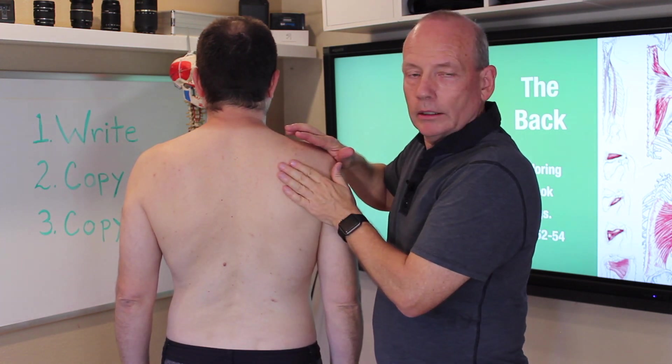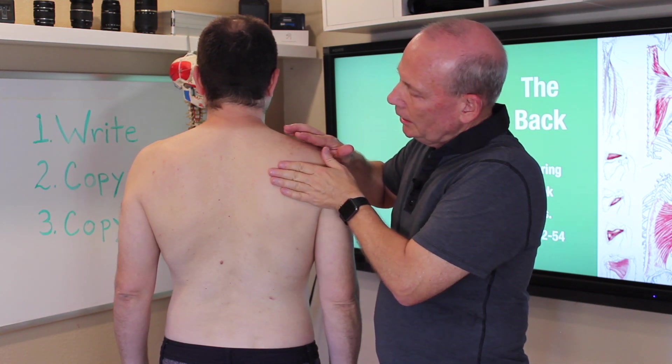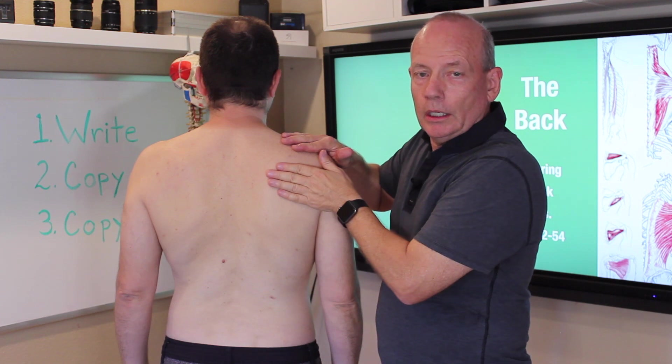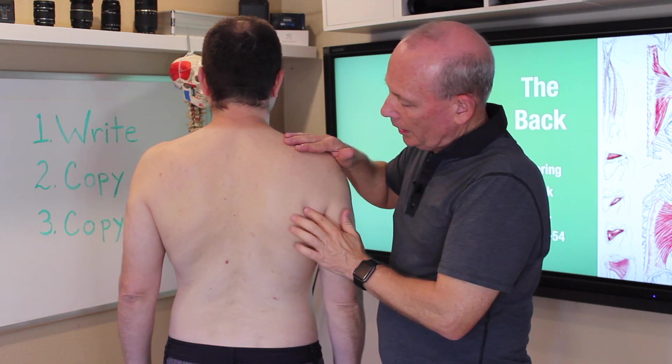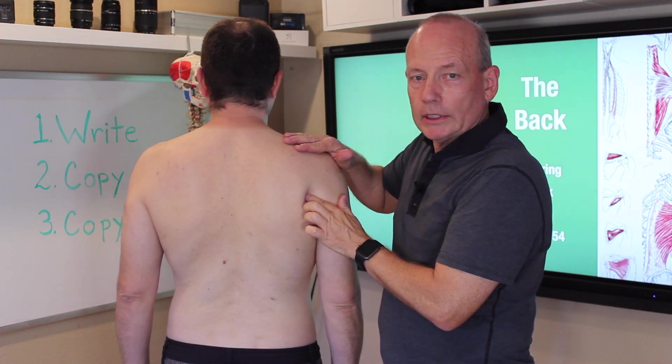The next muscle is infraspinatus. It's on the back of the scapula. The third muscle is teres minor. It is on the lateral border of the scapula.